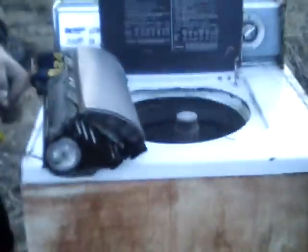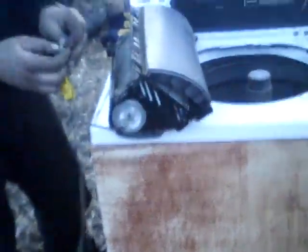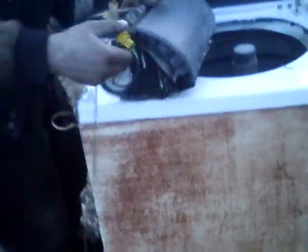Well, YouTubers, we've got another airbag thing here to blow up. We're going to try this old washing machine — do the spin cycle and see if it'll clean it. And hopefully we don't have any fuck-ups this time.